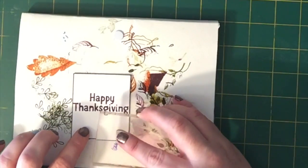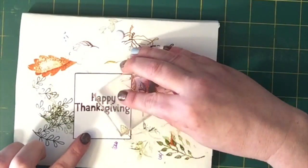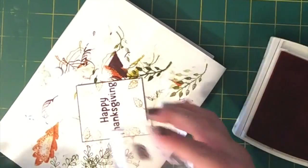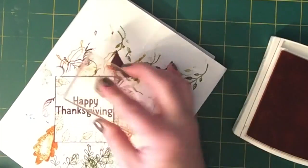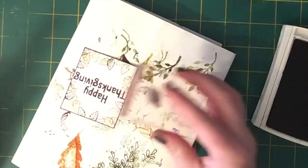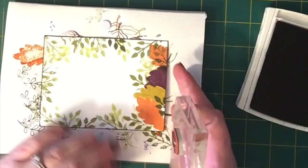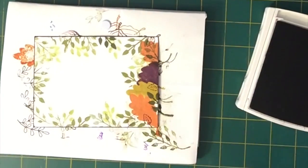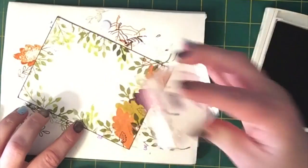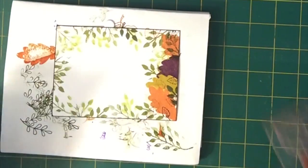Now we're going to use that little tiny leaf from Lovely as a Tree and randomly stamp around the outside of the image with Hello Honey, doing second and third generation stamps without dipping back into the ink each time. Then I'm using Pumpkin Pie, and now some Blackberry Bliss. This is so pretty that I think I'm going to put some on these leaves to give it some texture — a last-minute decision. I'm still using the Blackberry Bliss, Hello Honey, and Pumpkin Pie, and I think it added exactly what it needed.